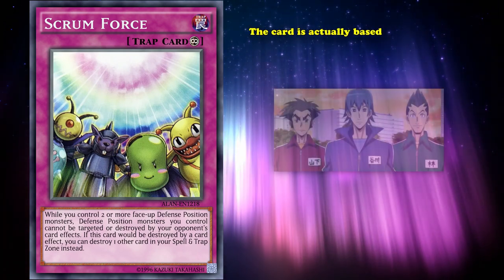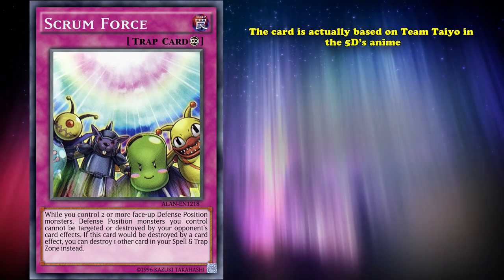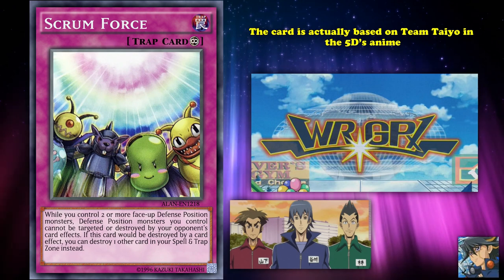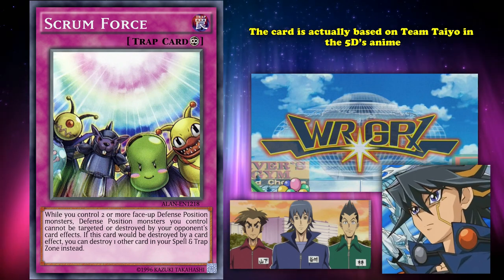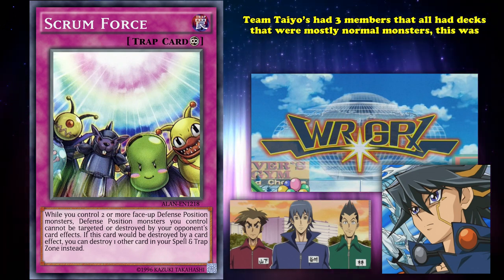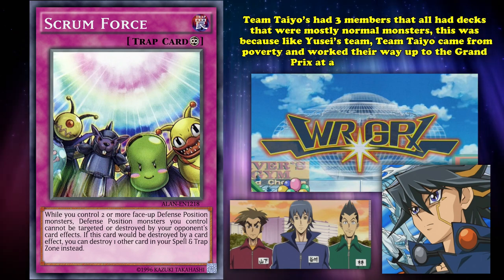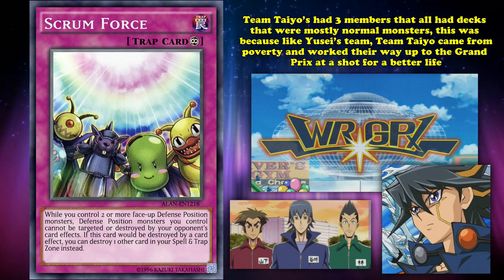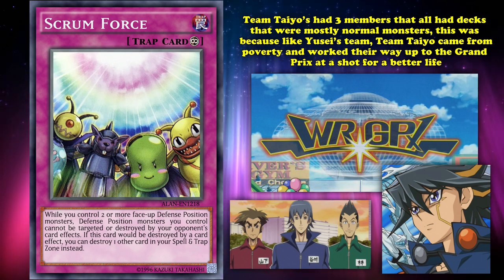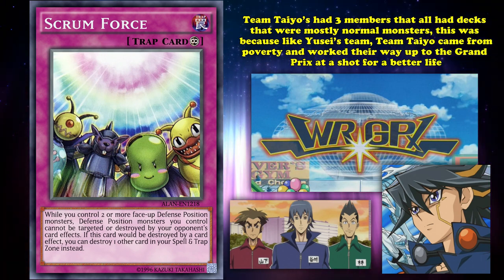The card is actually based on Team Taiyo in the 5D's anime. This is the team that Yusei, the main character, and his team had to face off against during the World Racing Grand Prix tournament. Team Taiyo was one of the filler teams before the heroes had to face off against some of the more villainous teams. Team Taiyo had three members that all had decks that were mostly normal monsters. This was because, like Yusei's team, Team Taiyo came from poverty and worked their way up to the Grand Prix at a shot for a better life. How they did that with decks full of normal monsters I have no idea, but for plot reasons they were there. Regardless, there weren't much character arcs to them or any super crazy things going on — just some opponents with some backstory.